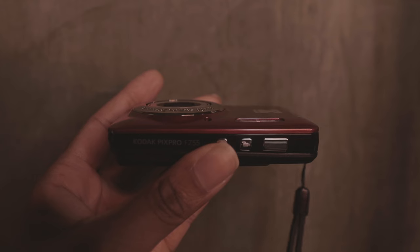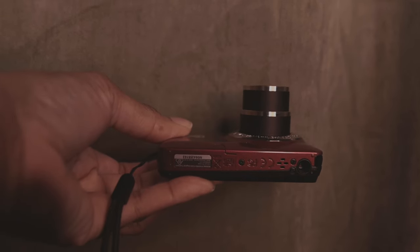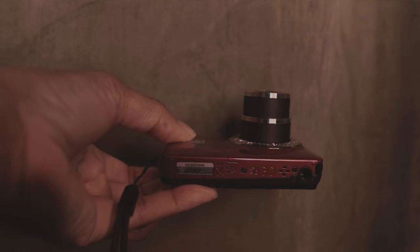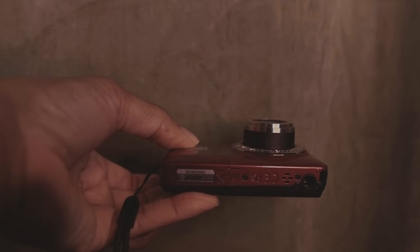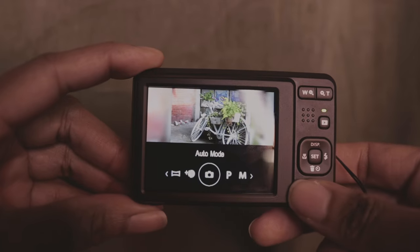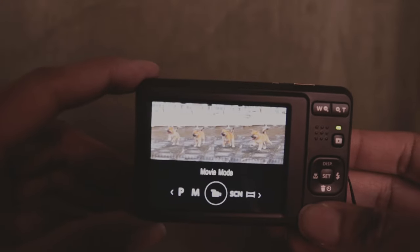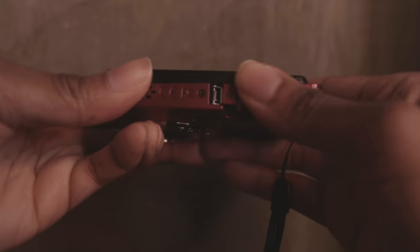This is the Kodak PixPro FZ55. It has a 5x optical zoom, a focal length equivalent of 28-140mm, 16MP, a 2.7 inch LCD, 7 shooting modes, full HD video, and a rechargeable lithium-ion battery.